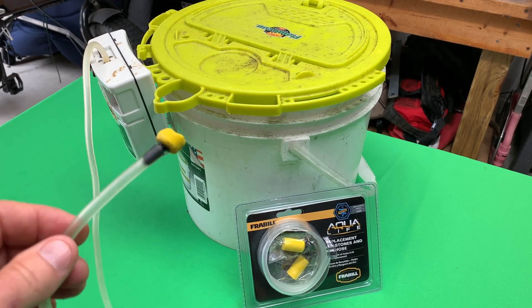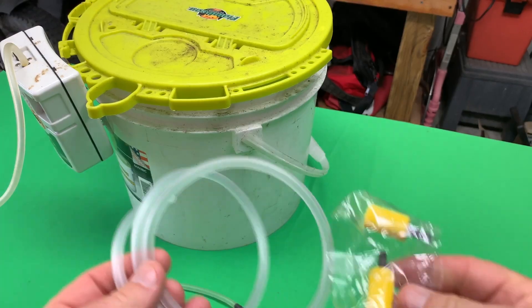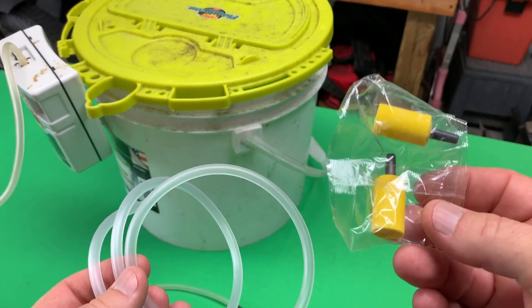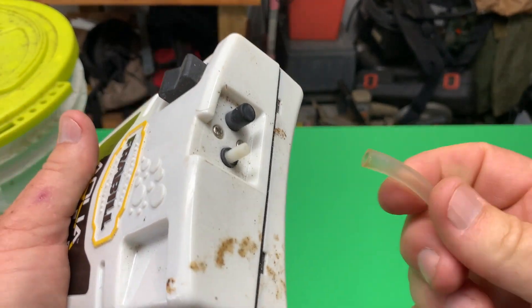I bought the new stones and the air hose because, as you can see, my old ones had a little bit of wear and tear and it was time for an upgrade. It is a very simple replacement — you get the air hose and you get two of the replacement stones. Just pull off the old air hose; it comes right off.